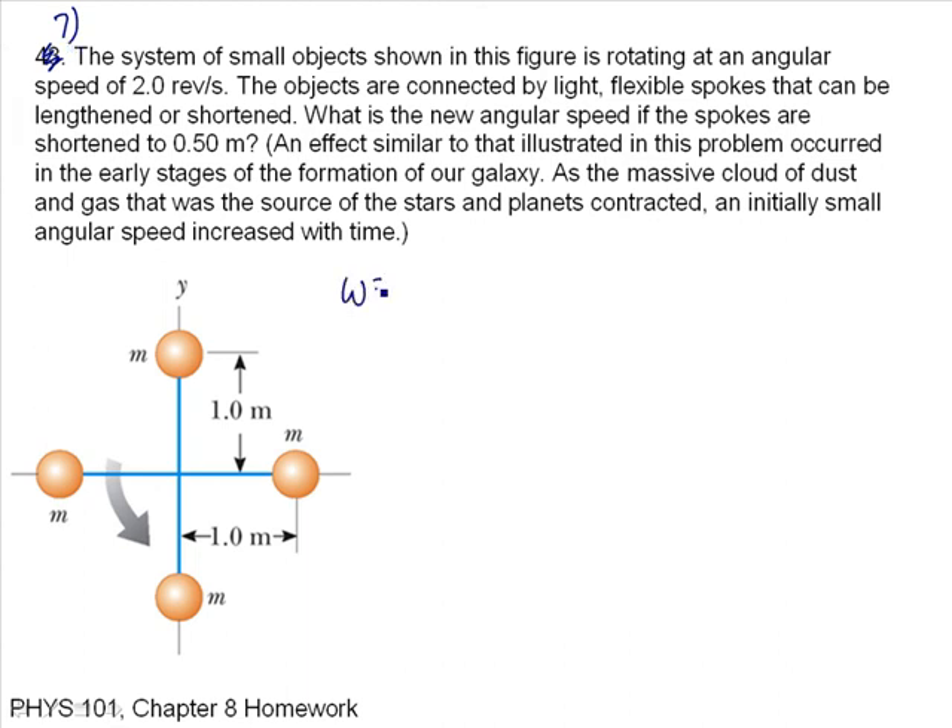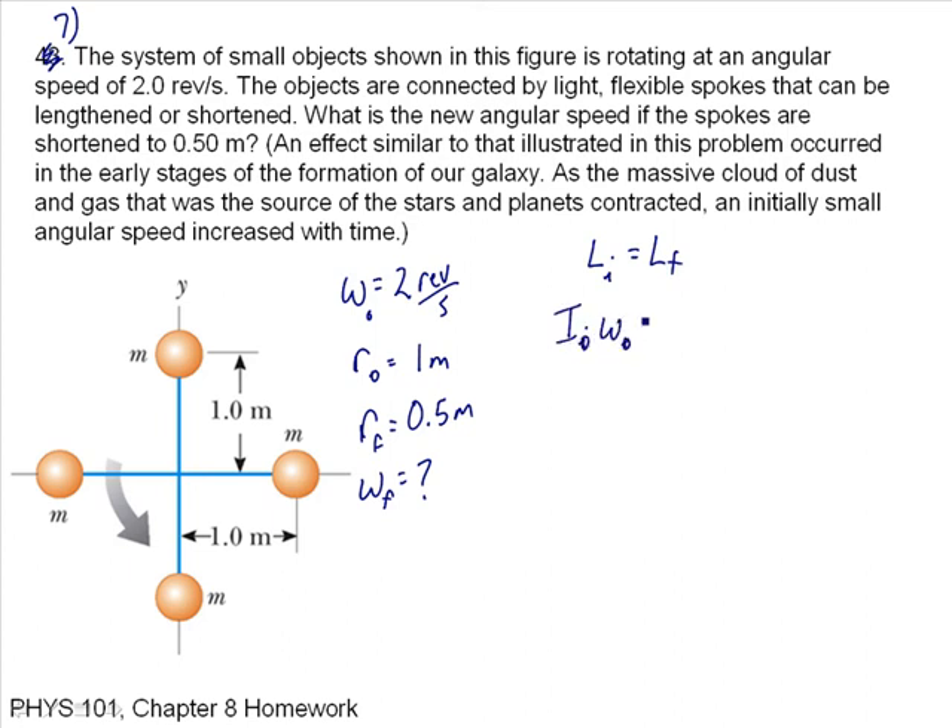Writing down what we know: omega initial equals 2 revolutions per second, initial radius equals 1 meter, final radius equals 0.5 meters, and we want omega final. Initial angular momentum equals final angular momentum: I_initial times omega_initial equals I_final times omega_final. Solving for omega final: it's I_naught times omega_naught over I_final.